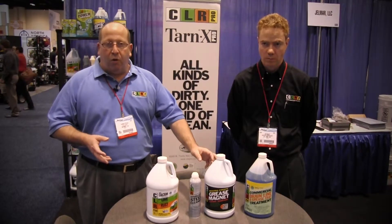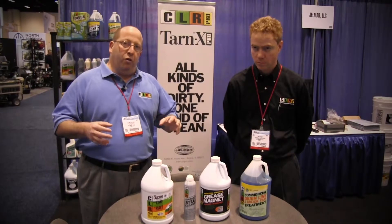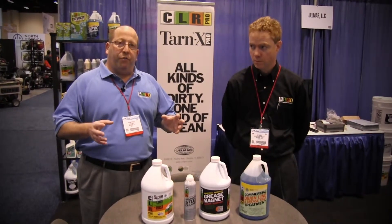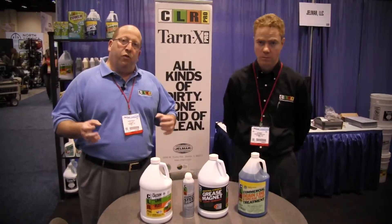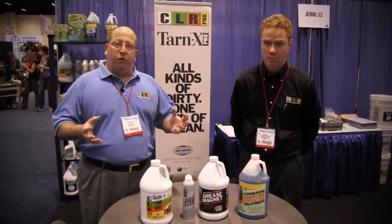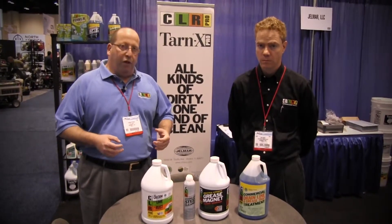The next product we want to talk about is CLR Grease Magnet. The perfect application for your customers is when you remove the floor grates to clean the floor and remove the grease. All you have to do is pour Grease Magnet on, spray it off, and the grease is gone.